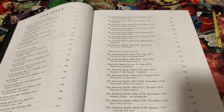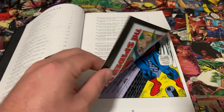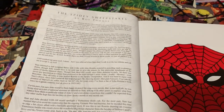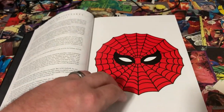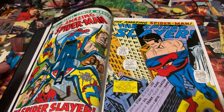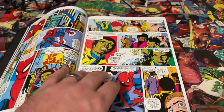Jerry Conway killing off Gwen Stacy — spoiler alert, if you're not aware of that already. There's an intro by Roy Thomas, and then you jump right in. I'm actually going through and reading Volume Three right now as we speak.